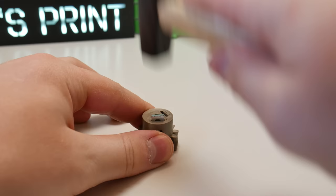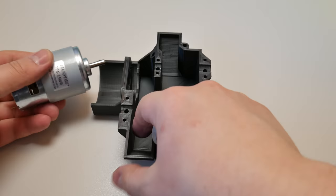First, install two square nuts into the driver gear for Z screws. You can use regular nuts, but square ones are better. A link for those you find down below.